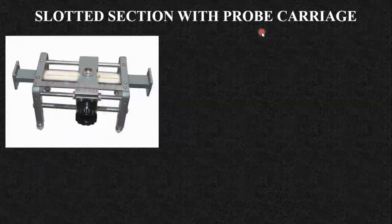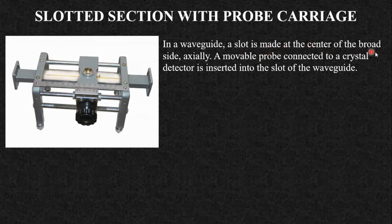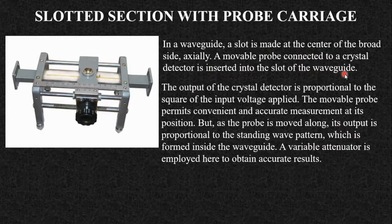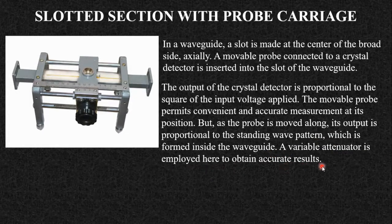The slotted section with probe carriage is a simple waveguide with a slot in which you insert a probe carriage. In the waveguide, a slot is made at the center of the broadside axially. A movable probe connected to a crystal detector is inserted in the slot. The output of the crystal detector is proportional to the square of the input voltage. The movable probe allows convenient and accurate measurement at its position. As the probe is moved along, its output is proportional to the standing wave pattern formed inside the waveguide. A variable attenuator is employed to obtain accurate results, and you can observe the maximas and minimas by moving the probe along the line.